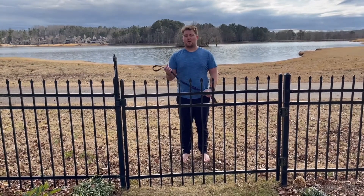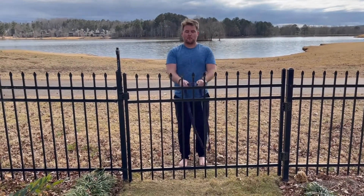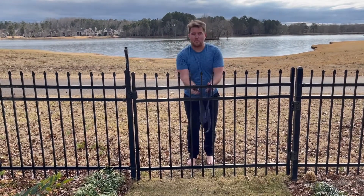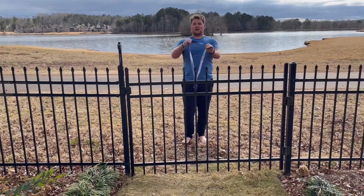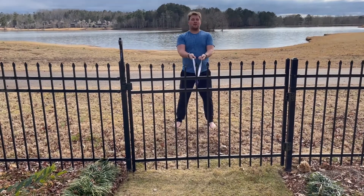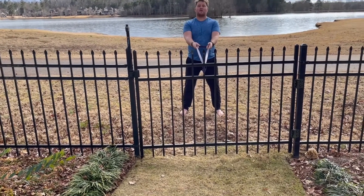So how are we going to hit our back? If you have a fence like this, you can just put your band right over the top of it. If you don't have a fence, you can take it, wrap it around a pole, and pull it through so that it makes a knot on the other end. Before we do this, you want to pull some tension on it to make sure that whatever you have it attached to is tight enough so it doesn't break off and you fall backwards.